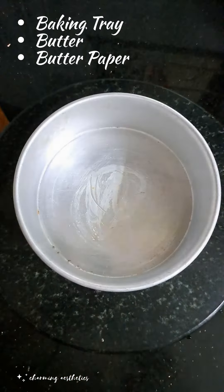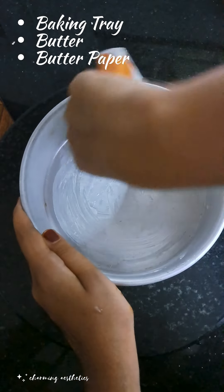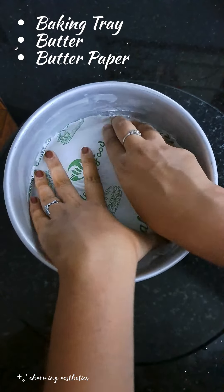Let's set the baking tray. Put a butter spread on the base side. Put butter in the bowl.